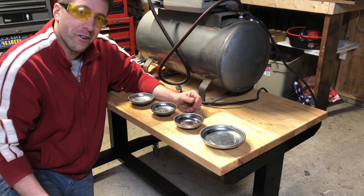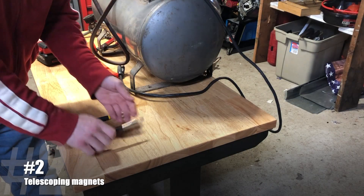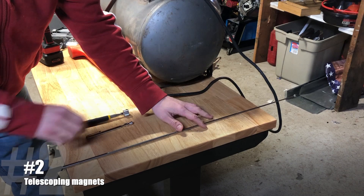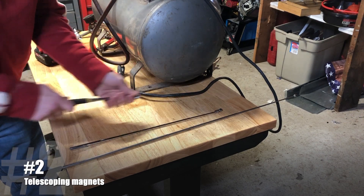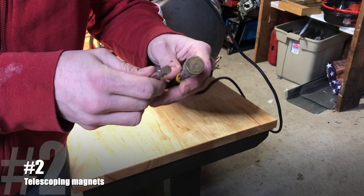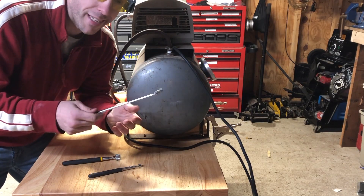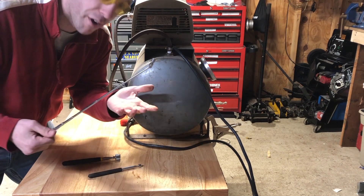So you put every bolt back in the right place in the correct order. Next on the list are telescoping magnets. These are great because they're small and compact, but a lot of them can get a lot longer depending on what you need. The magnets on these can come in varying sizes — this one's a lot more powerful than this little guy. The best part is you can reach into tight spots, like underneath this air compressor here.